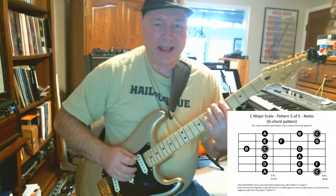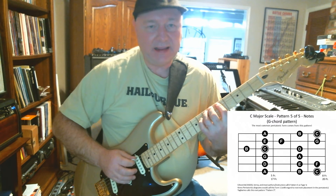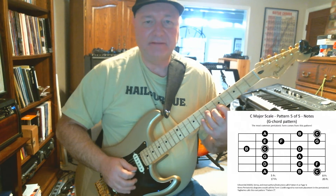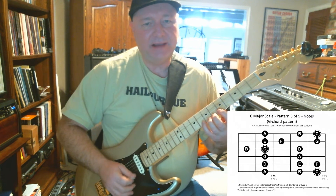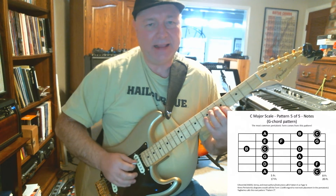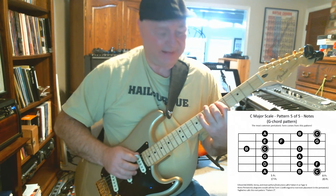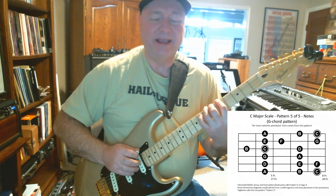Down: C D E — A B C, C — D E F G A, shift B C, C — D shift E F G A B C, C. Back down: B A A — G — F — E — D — C, C — B A — G — F — E — D — C, C — B A — B C.